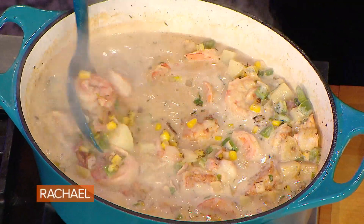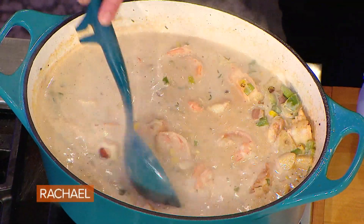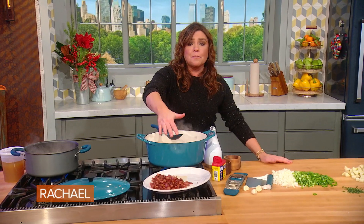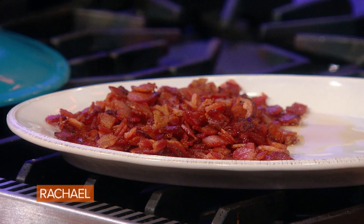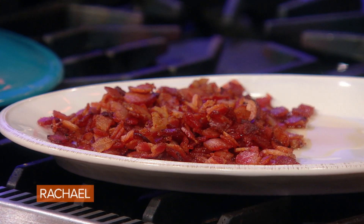A hearty chowder with a bit of a Cajun spin to it. I started the pot with half a pound of meaty bacon — I was eating it the entire commercial break, so there's a little less than half a pound at this point.